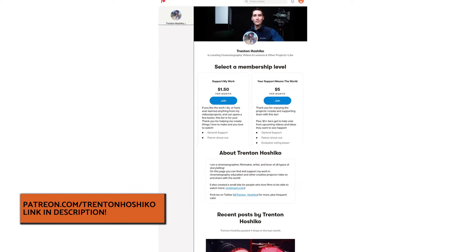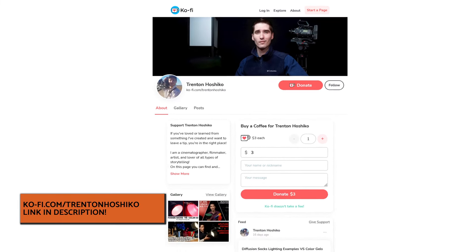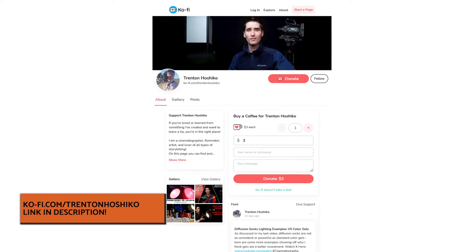However, these videos are not free for me to make, so if you can, please join me over at Patreon at patreon.com/trentonhojiko. I'm currently aiming to get around 20 patrons, or if you use Ko-fi, you can send me a tip for my coffee fund at ko-fi.com/trentonhojiko. You can find affiliate links to products discussed in this video in the video's description, and these links really do help support the production of these videos.